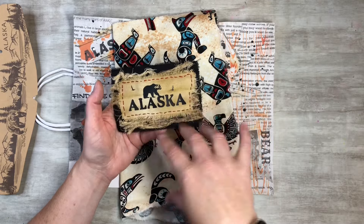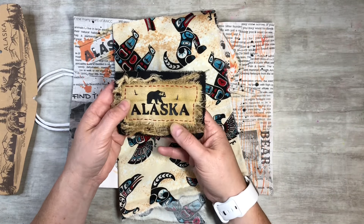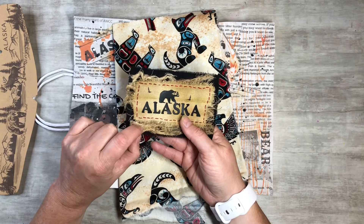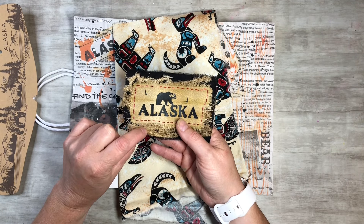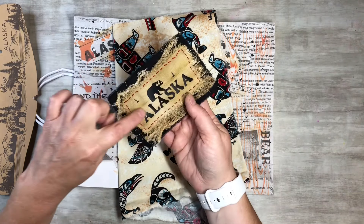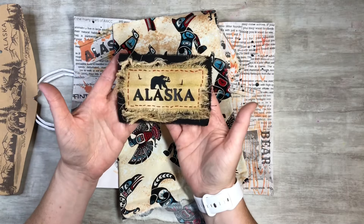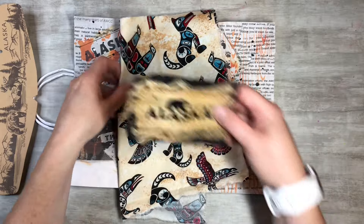I'll try to remember to put that clip in here so you guys can see it. It's just a quick video of me doing it. Underneath here is coffee-dyed cheesecloth, and then just some black fabric, and I just sewed with some red thread around it. I want that to be on the front cover.